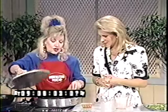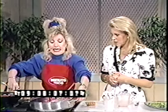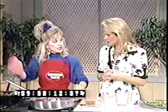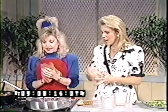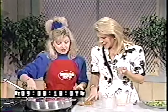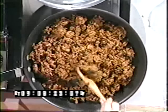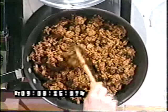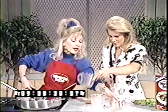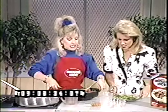Then we put the lid on for another five minutes, take it off the heat, and let it sit for five minutes. And just like magic — abracadabra — here we have it already done! This is what it looks like. It looks delicious, and look how all the broth has been absorbed into the rice. Looks good for you too — it's going to be great!